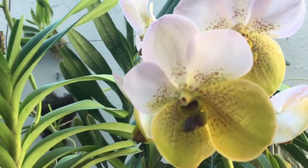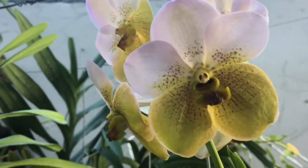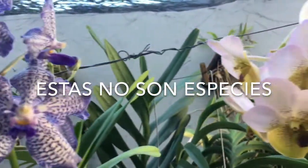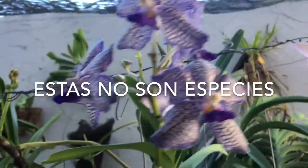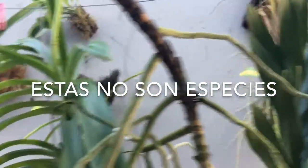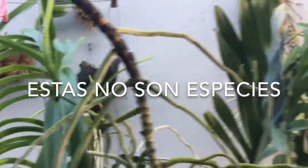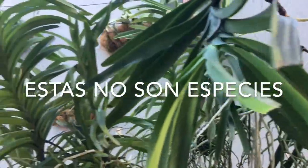Se estima que debe de haber alrededor de 35,000 especies, sin contar los miles de híbridos que se van agregando a diario. La diferencia que hay entre una especie y un híbrido es que las especies son plantas originales que se encuentran en la naturaleza, o que se encontraban, porque algunas están en peligro de extinción. Son extraídas de su ambiente, muchas con fines de propagar y otras simplemente para coleccionar.